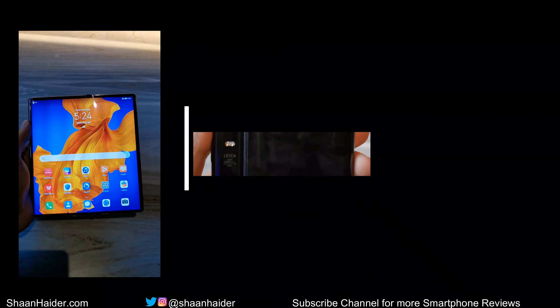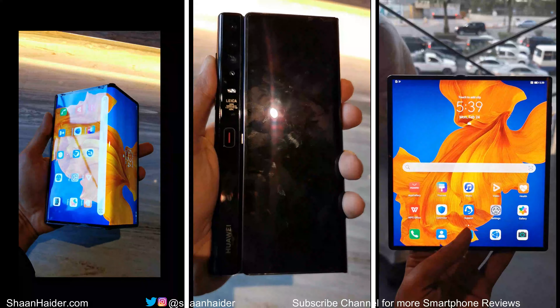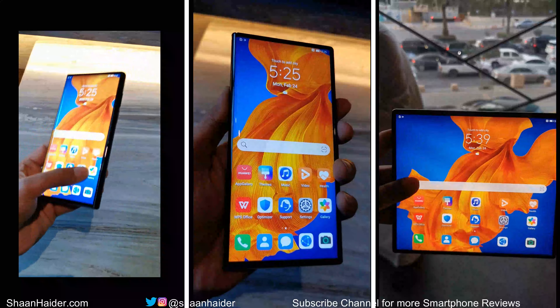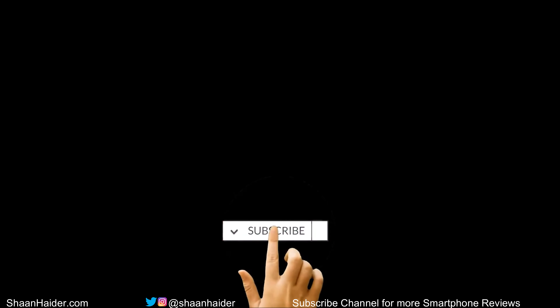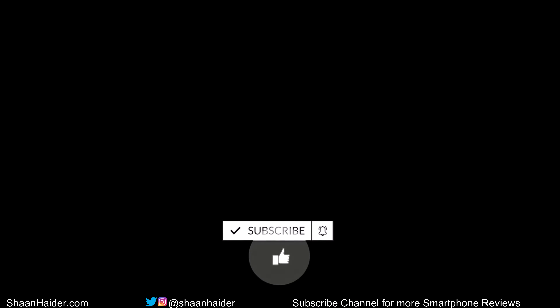That's all for now, friends. Thanks for watching this video. If you enjoyed it, give it a thumbs up, share it with your friends, subscribe to the channel, and don't forget to press the bell icon to get notifications for future uploads. See you guys next time — have a nice day!